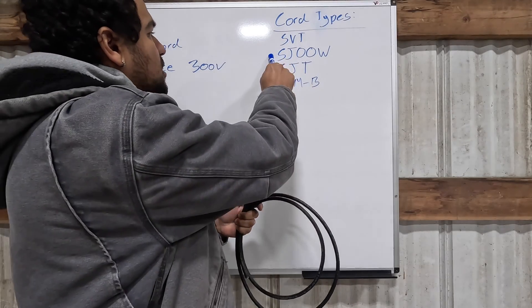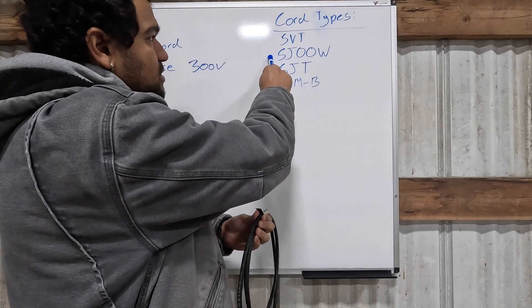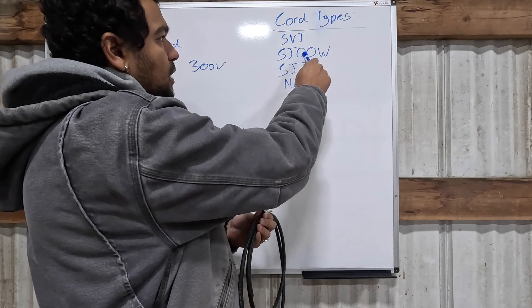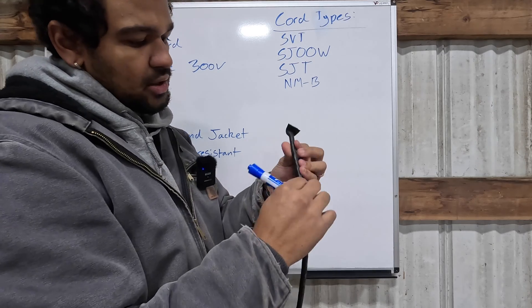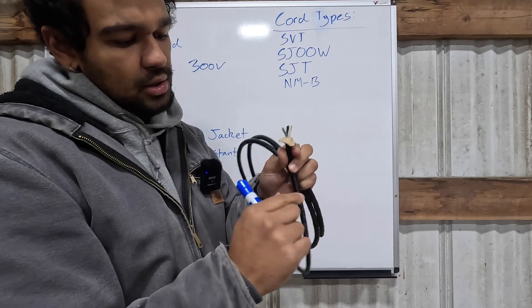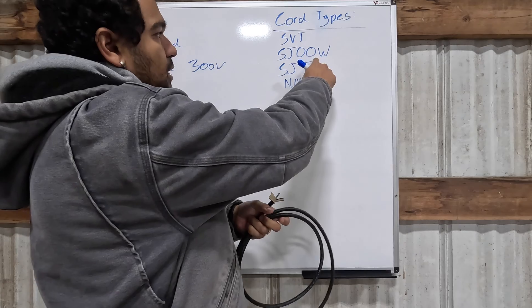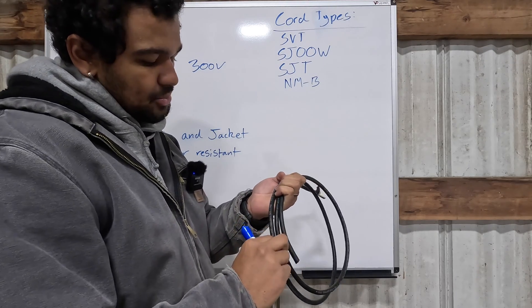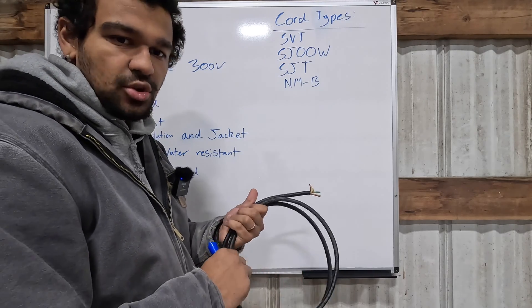Let's put that all together using the SJOOW cord as an example. S means it's a service cord; J means junior service rated, usually 300 volts; OO means oil resistant on both the inner and outer jackets — so the outer jacket and the insulation on the actual wire are both rated for oil resistance. And W means it's weather and water resistant, so you could use this outdoors as an extension cord, for example.